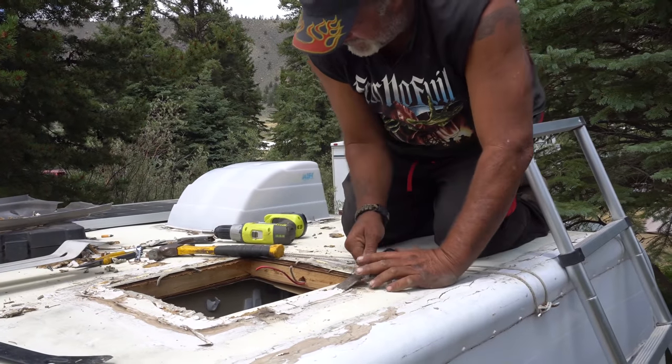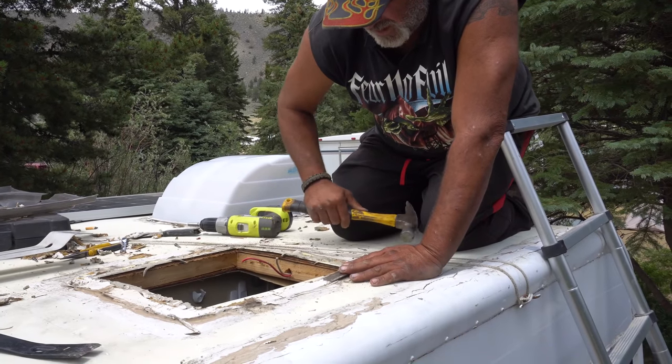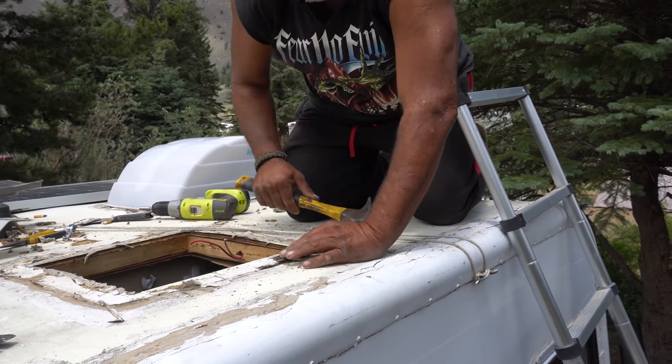So you're getting it all cleaned up? Yes, I am. Awesome. Just about ready for the actual fan. I'll just let me know and I'll hand it to you. I'm glad the clouds came in because it makes it cooler — makes it a lot nicer.